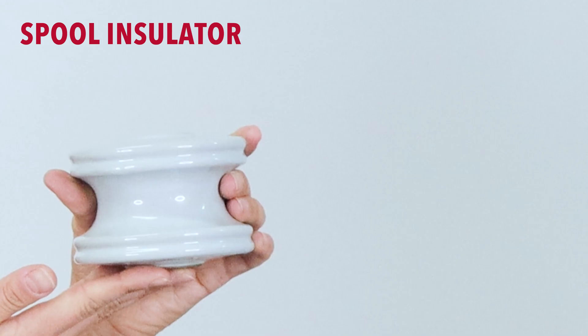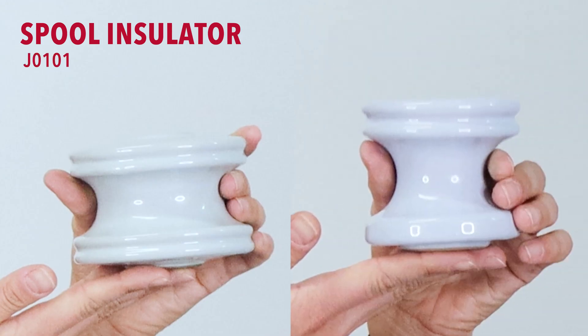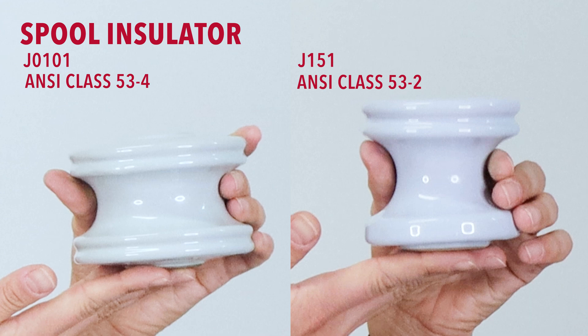We have two different sizes of spool insulators: J0101 and J151. The J0101 is an ANSI Class 53-4 insulator and the J151 is a Class 53-2.